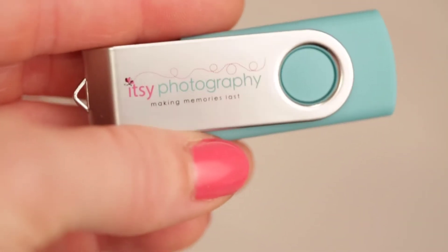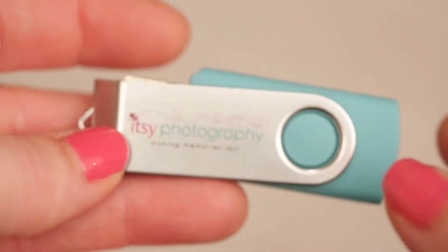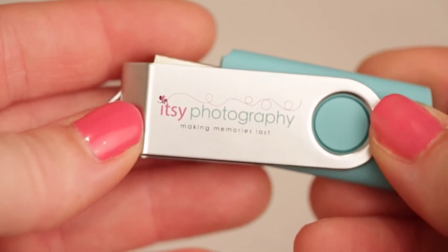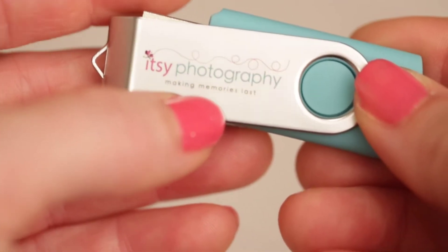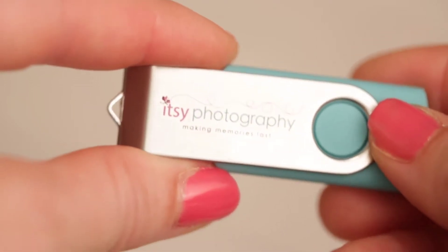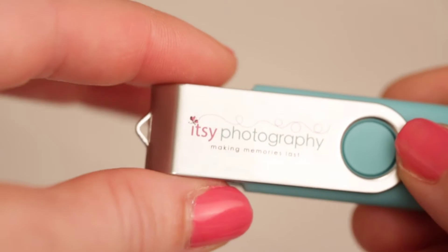I've got my USB drive here — I already took them out of the package. This is super cute, you can see my logo on it and the printing is really good. I was wondering about that because it's so tiny — I was wondering if they'd be able to make the printing stay on it, and they did. That's exciting.